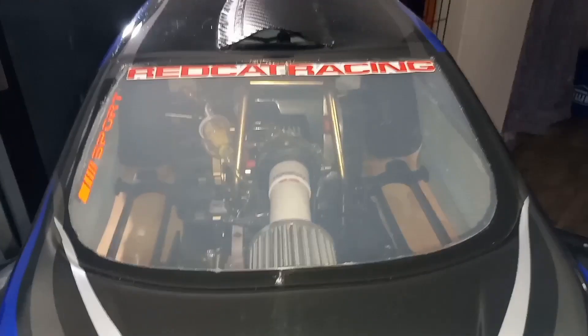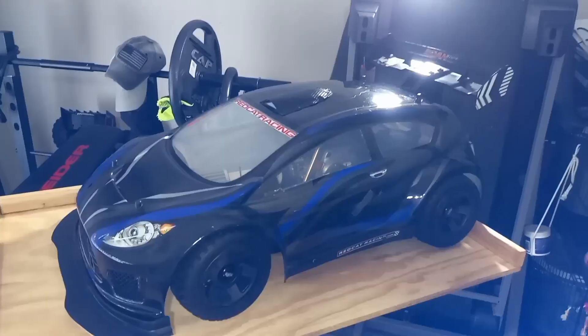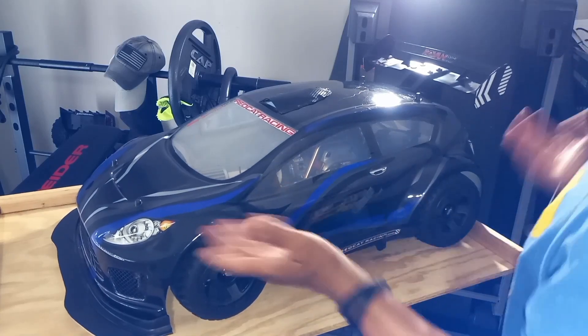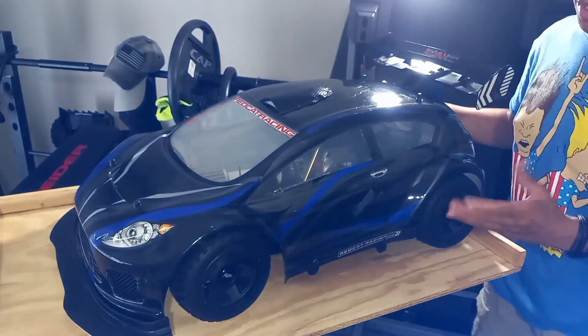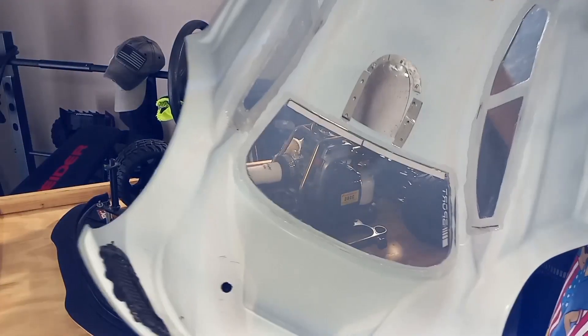I wanted to do this for years and I just never got around to it, and it looks sweet - I love the way it came out. This video is going to be a little lengthy because I've been making videos for so long and I'm like, maybe some of my subscribers would like to see me and see what's up with me, see if I'm still alive, see if I'm still around. So why not make a longer video.